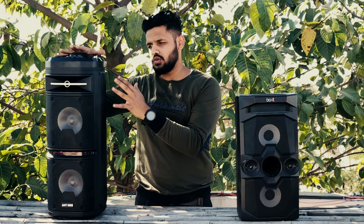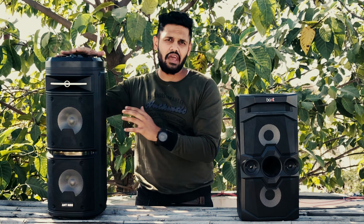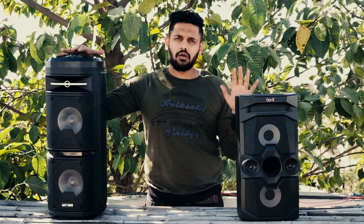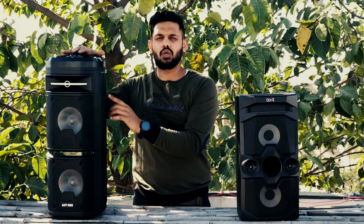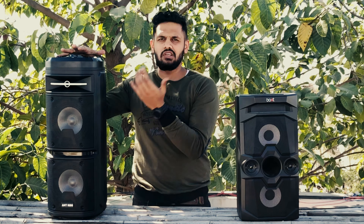I had expected that the 6.5-inch woofer on the Rock 600 would give better bass, but no — the Boat Party Pal 70's bass was better. In the sound quality department, loudness goes to the Boat Party Pal 70 because it comes with 60W output compared to the Rock 600's 30W output, so it definitely wins in loudness.